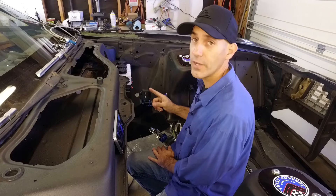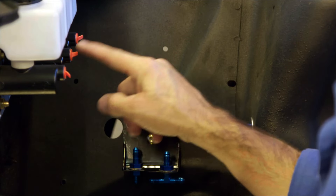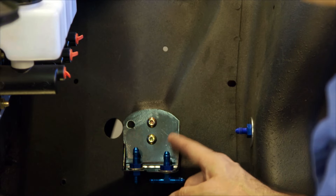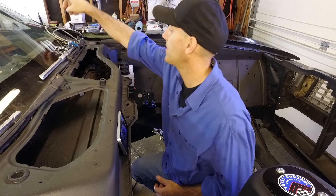That's a single flare fitting. One line here will go from the master cylinder to the rear, and then the other will plumb to a T fitting which splits the braking to both front tires. Let's get that done.